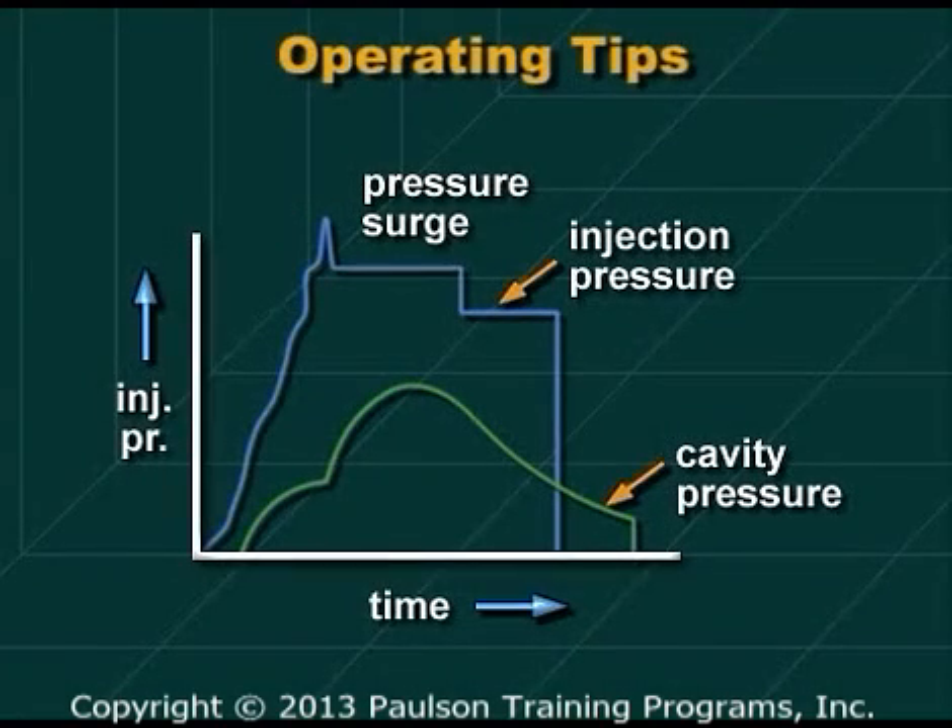You should change the control settings to eliminate spikes whenever possible.